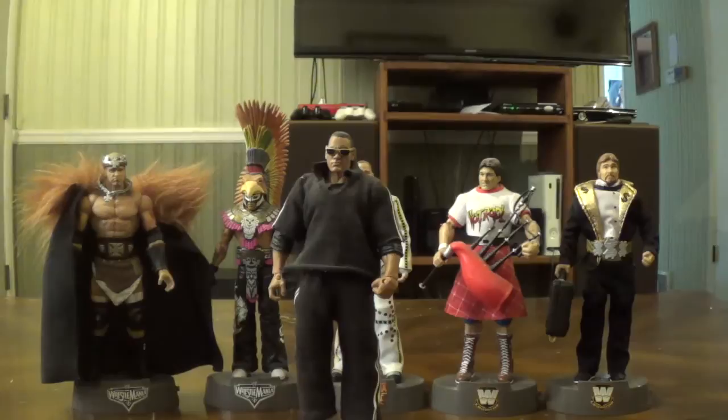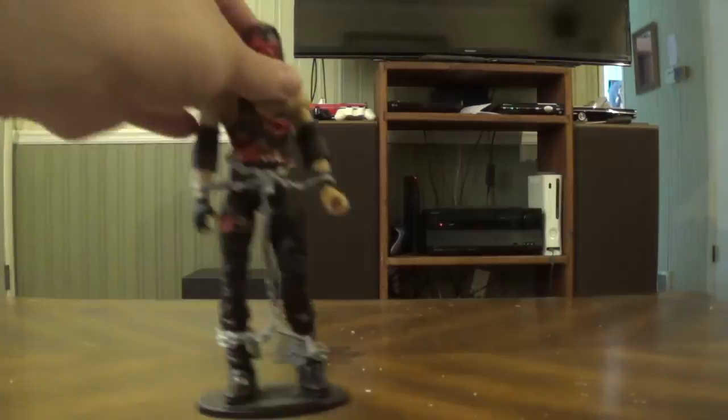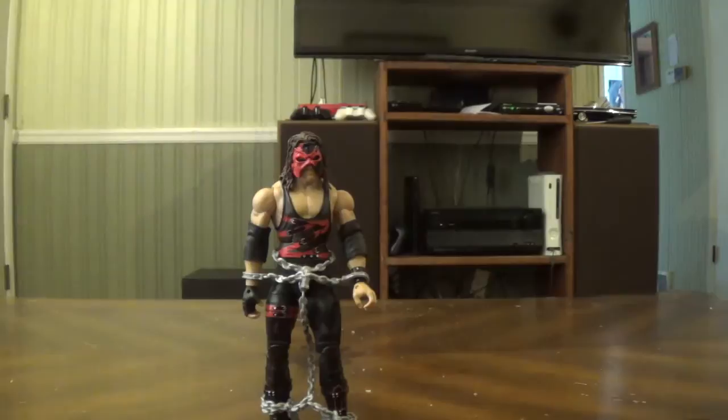I bought The Rock from my pal The Madness — shout out to him. I've bought a decent amount of figures from him. Anyway, that's it for my Entrance Greats collection. Now back to the elite collection — I'm going to get through the exclusives, legends, Define Moments, and main elite collection. First, some exclusives that I have loose: here's the ringside exclusive Kane with the removable mask, and I do have the towel for it.